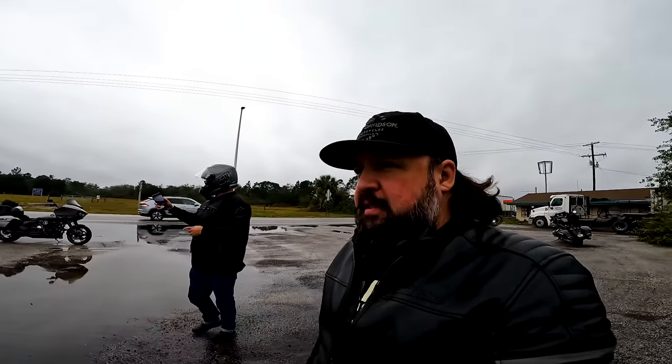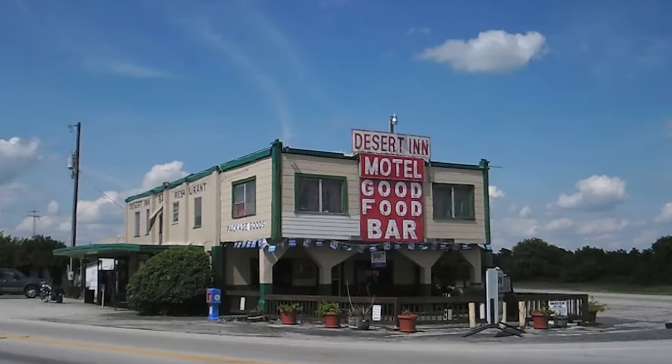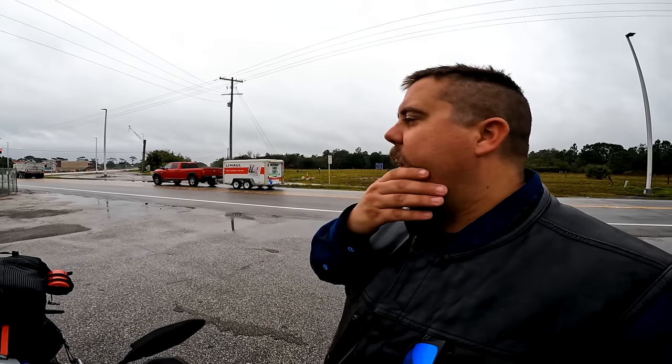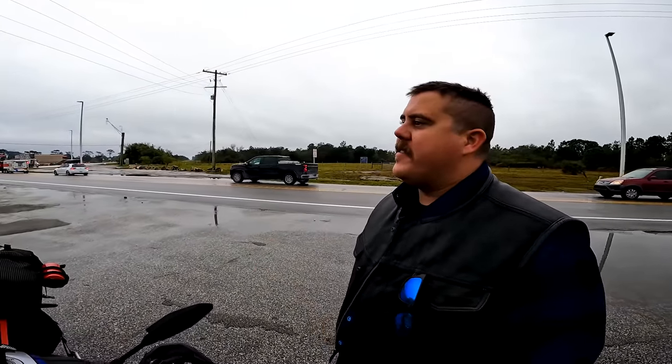Apparently this is some kind of wrecked Desert Inn in Yeehaw Junction. It was a 2019 semi-trailer jackknife - it hit it and I think it caught fire part of the way, and they got it put out. But I think it was closed at that point anyway. The semi was coming through the intersection and just hit that other end of it.